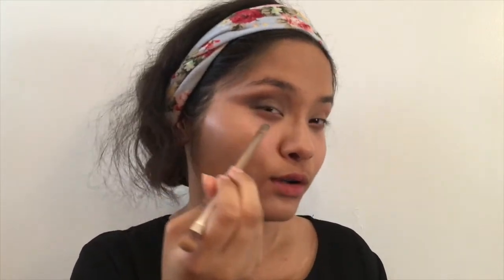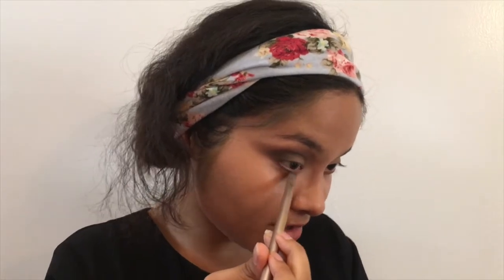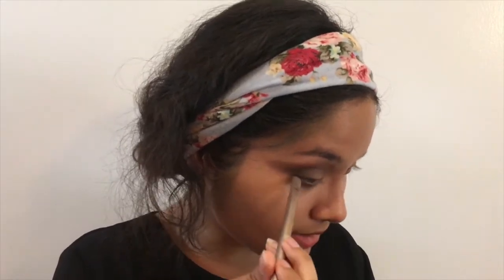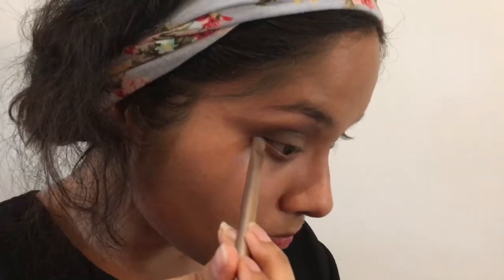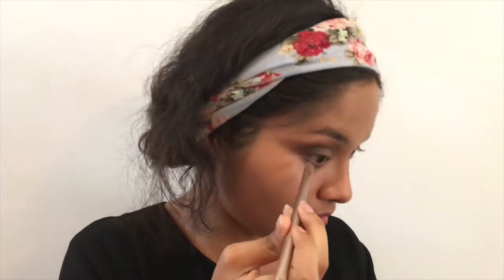Then I'm going to take the flat shader brush again and pick up the shade Amaretto — it's like maroon and kind of purple. I'll put it on the outer lower third of my eye and pack it on, kind of swiping it there. After that I'm going to go a bit into Black Forest Truffle because it's a darker purpley shade and I just love it.